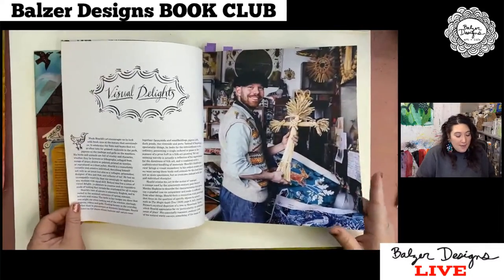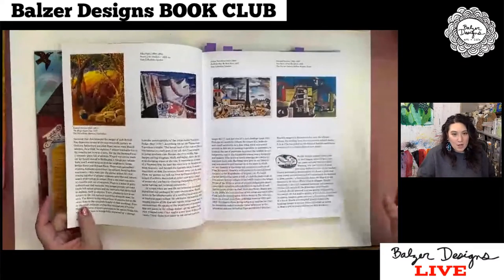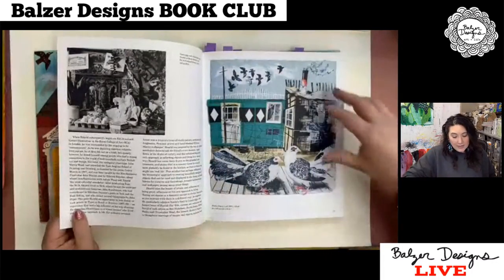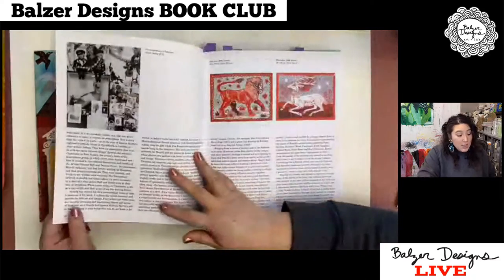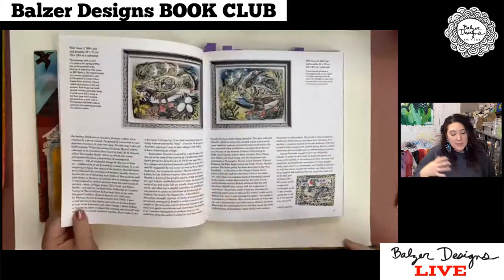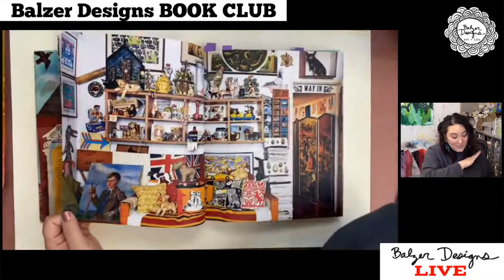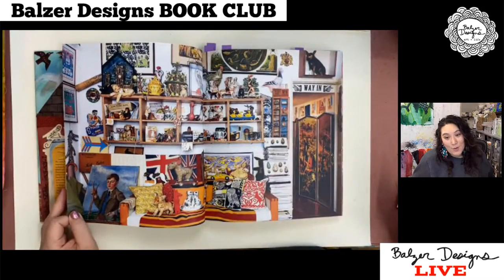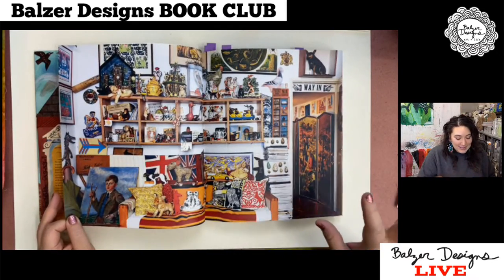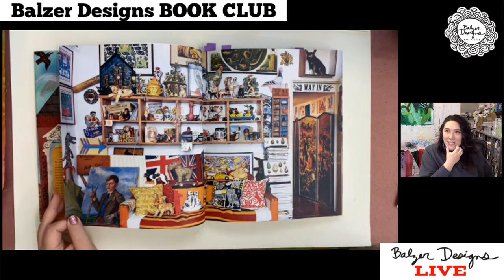The book introduction, written by someone else, talks about him from sort of an academic art point of view — some of his influences and how he got to where he is now. There's some conversation around methods, though not a lot. They mention things like he does lithographs, he draws, he does other things. One of the things I know is that he makes wallpaper, and I have a dream that one day I will have his wallpaper somewhere in my house. He loves to collect things and loves to put things together, and he says that actually informs his art.